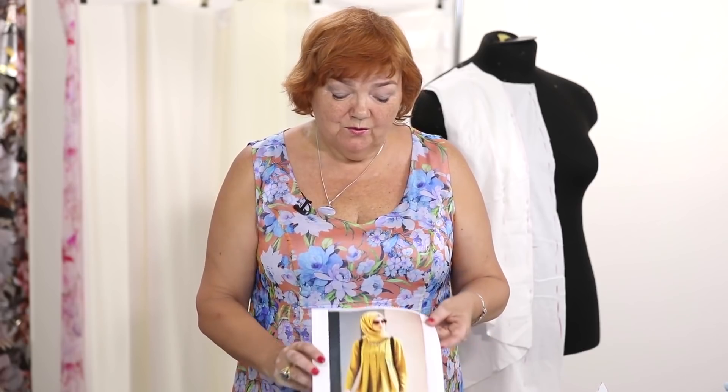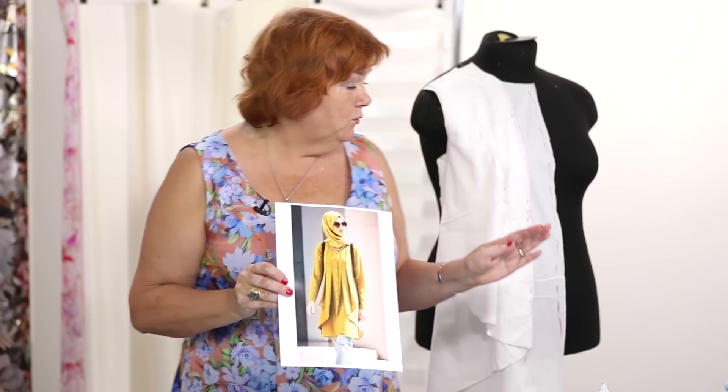Hello everyone! This is Pogsta Fashion Workshop. I remind you that we post new videos every day. Today we continue working with a shirt of the complicated design. I remind you that this picture was sent to me by one of my subscribers. Today I'm going to show you how to cut and tag the front for this shirt.